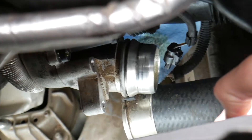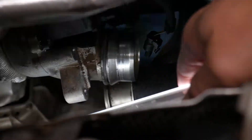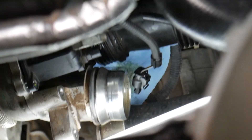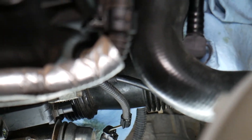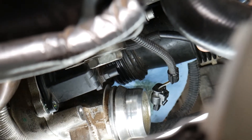Around the diverter valve, I disconnected the hose going to the turbo right here — that's the intercooler hose from the intercooler. If you want to see how to disconnect the intercooler hose without breaking it on a BMW, we have a video on the channel. That gives us a little bit more room.